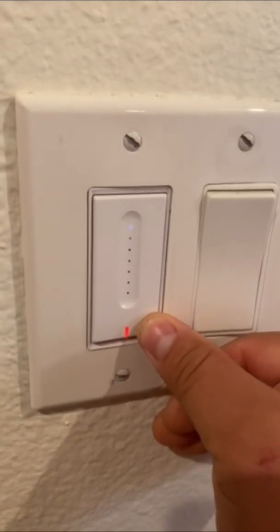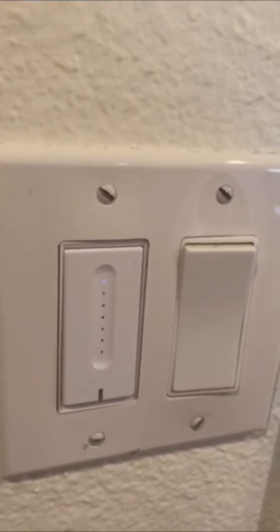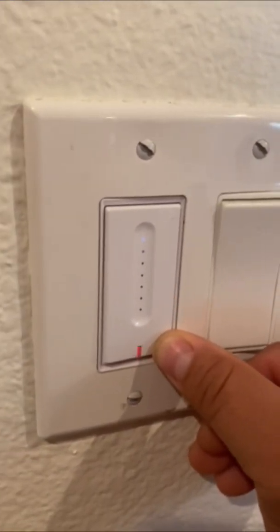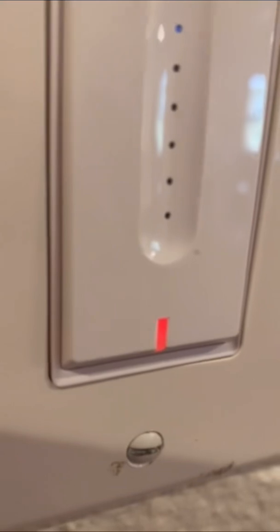With that said, you want to hold the button down for about five to six seconds and you'll notice it's going to start blinking rapidly. Once it's blinking rapidly, hold it down again for another four to five seconds and you'll notice it'll start blinking slowly.